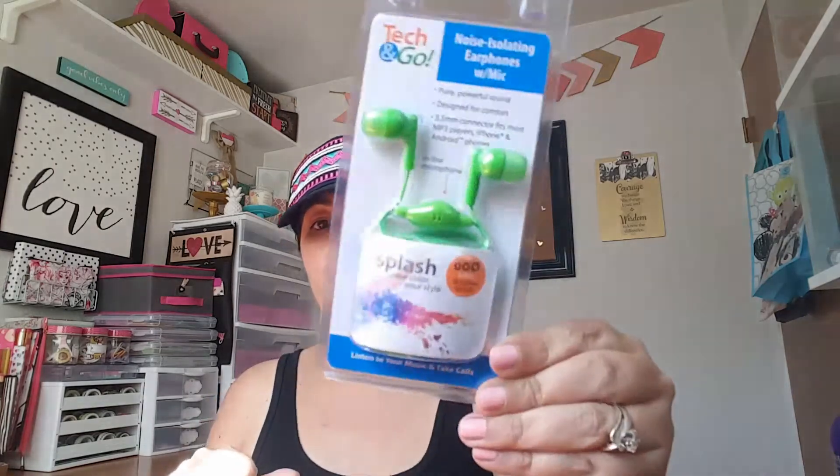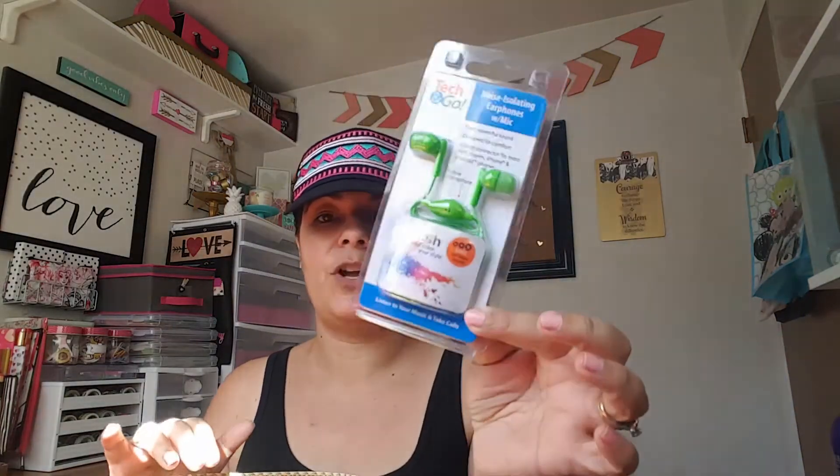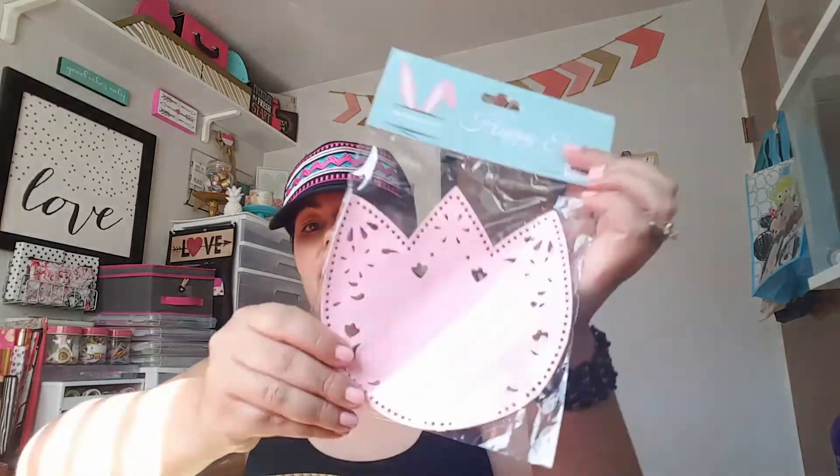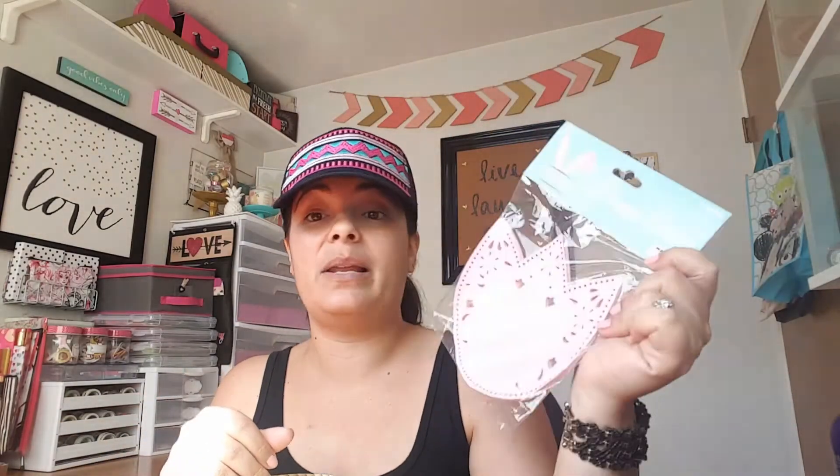Moving on to the 99 cent store haul — I picked up these Tech and Go earbuds, just little earbuds. We always need these; kids always break them or lose them, so I grabbed one. Easter stuff was still 25 cents, so I grabbed some more floral doilies that you can use for various things — doesn't have to be just for Easter. I'm going to be sending some in friend mail.